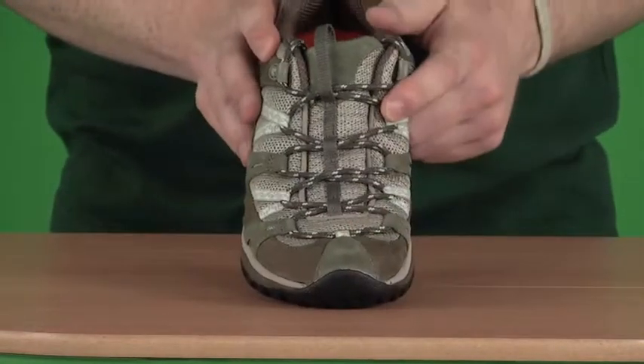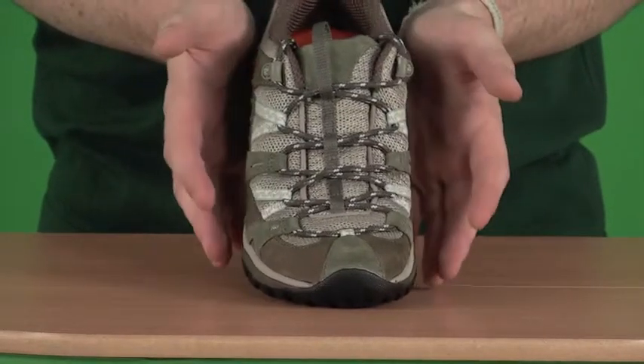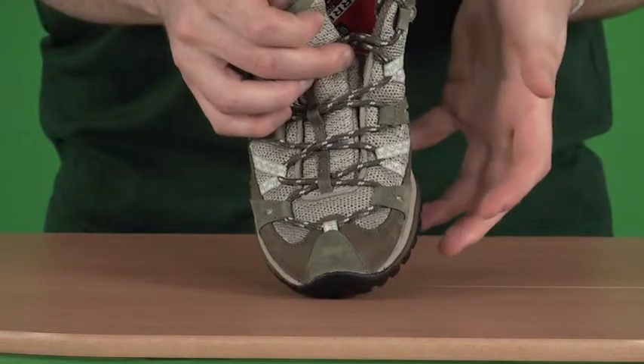Also at the front we have an Omni-Lace lacing system, which just allows the shoe to fit nicely around your foot, giving a good comfortable fit. And then underneath that we have a nice padded tongue with a baffle as well, which just stops any debris from getting into the shoe.